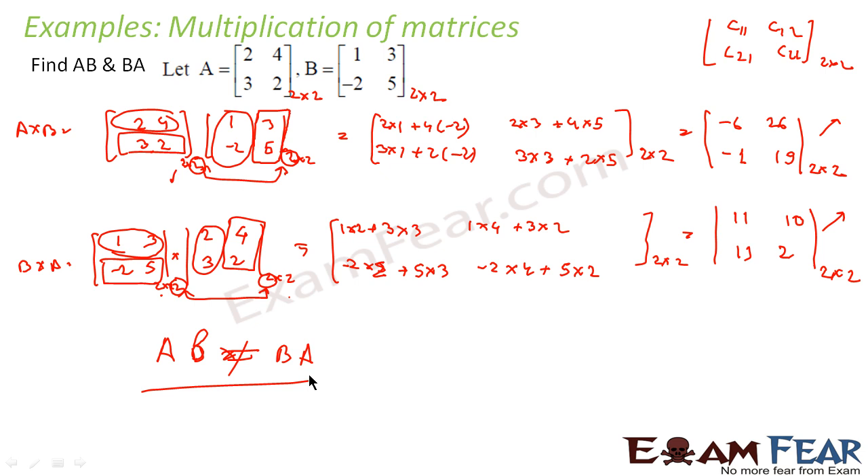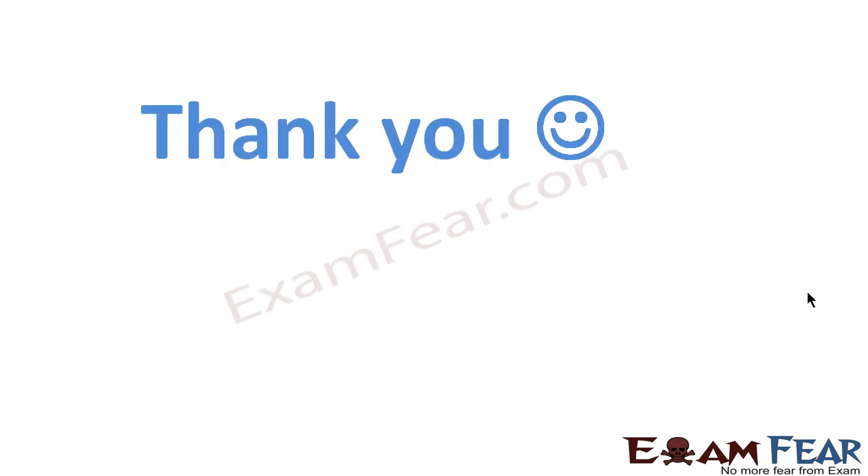To summarize: we took the rows of the first matrix and the columns of the second matrix, multiplied corresponding elements, and added them. Remember: row of the first matrix, column of the second matrix — multiply and add. Thank you.